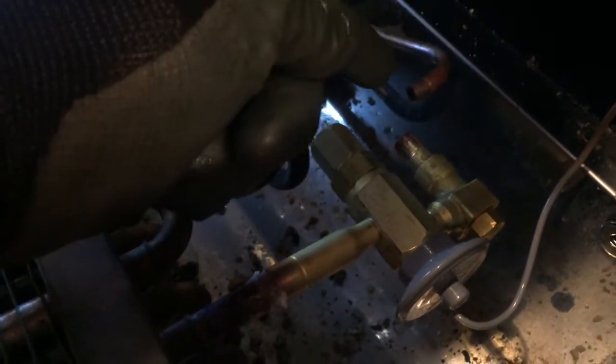I got my new valve in place — this one's L-shaped, the old one was straight through. I'm going to cut the liquid line right here and fit it up, then get this valve welded in.